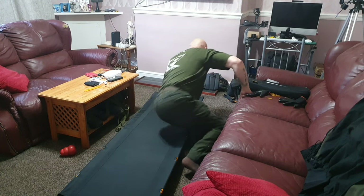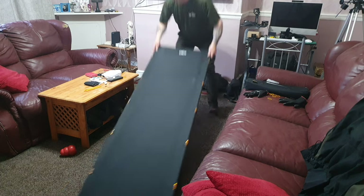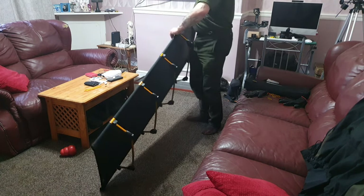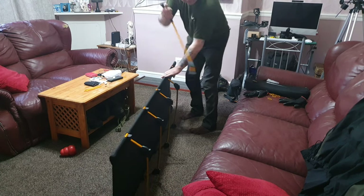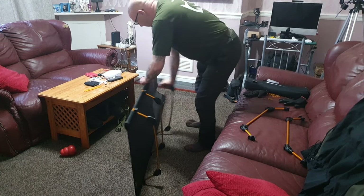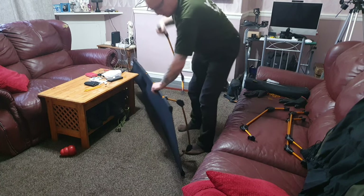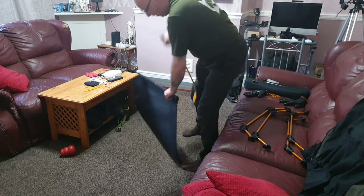Right, that's the OEX bed. See how easy the legs are to take off — they seem easy to take off. One, two, three, four, five.